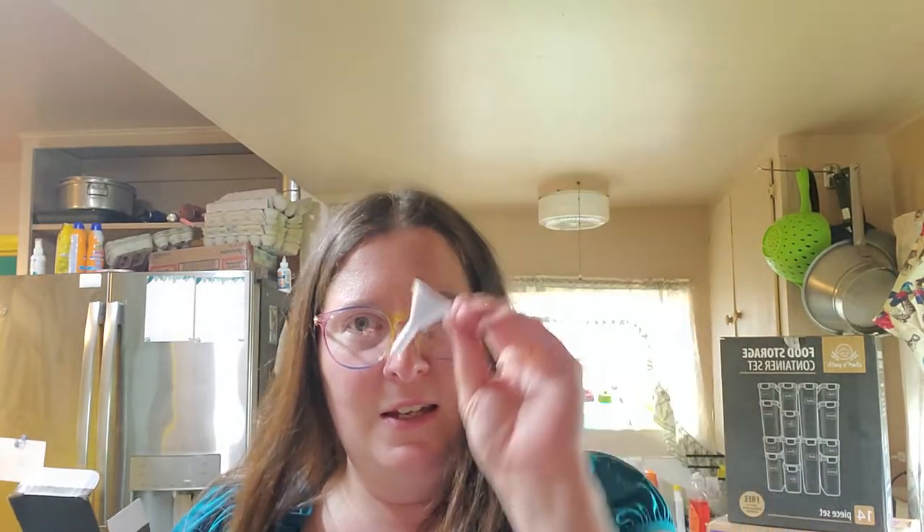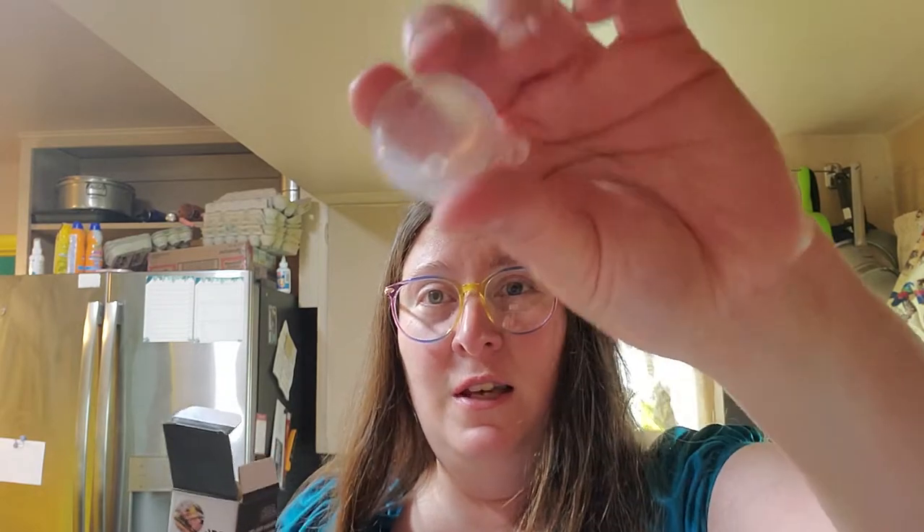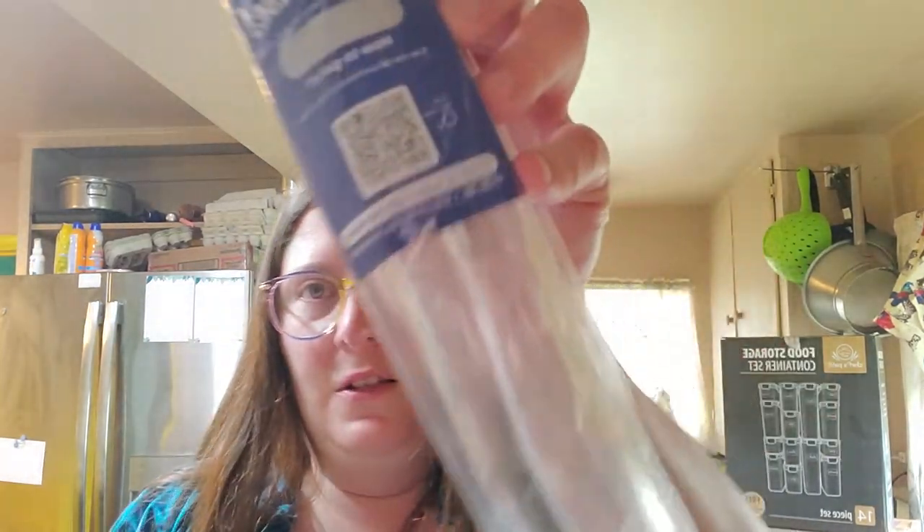Starting by opening it — it comes with the world's cutest funnel. I've only ever bought two of these, but both came with these super itty bitty funnels, which is probably good because you're 100% going to lose that thing. There's also a little card — win a surprise.